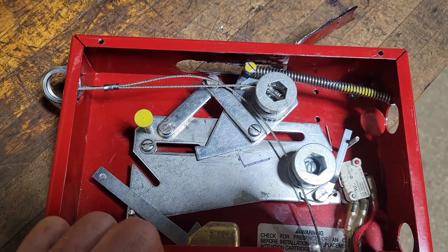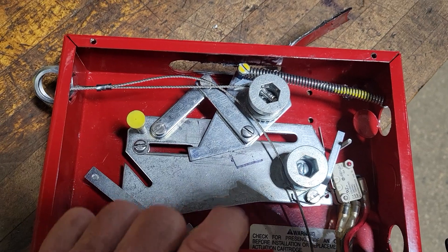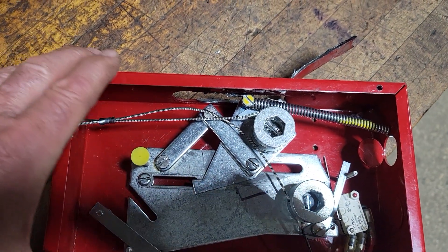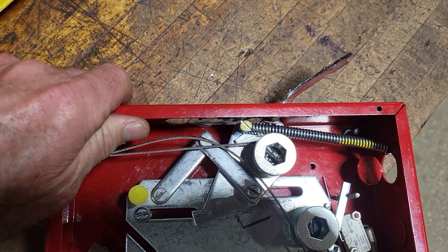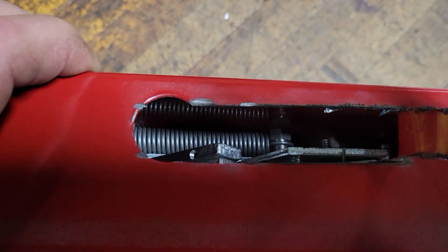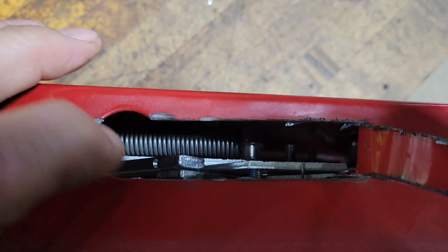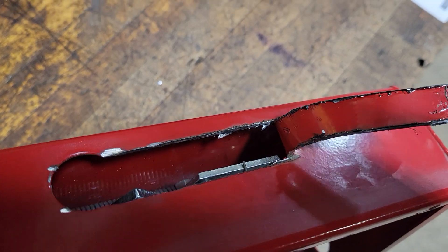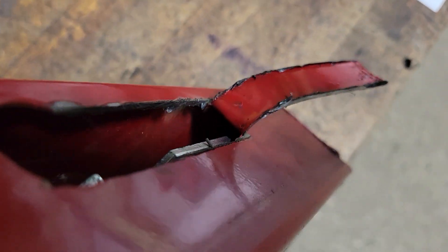The problem is that when it is in the set position, this spring is not in the normal position I have it in now, but it is set further back, more in line with that other spring that you see. It is mounted in the back and pulling the plates at an angle.